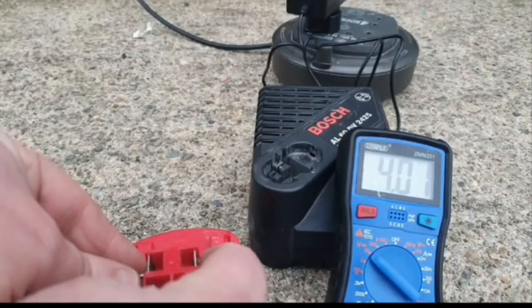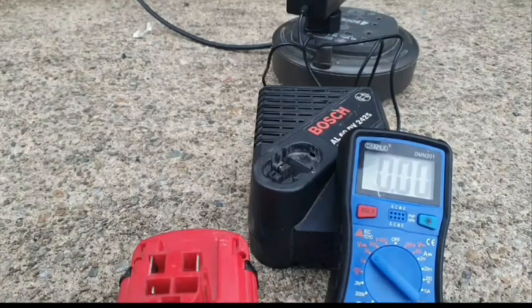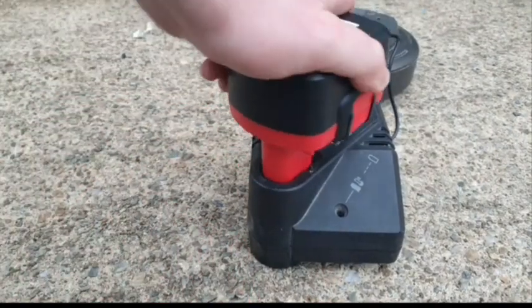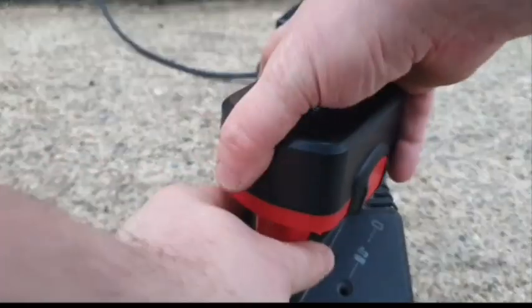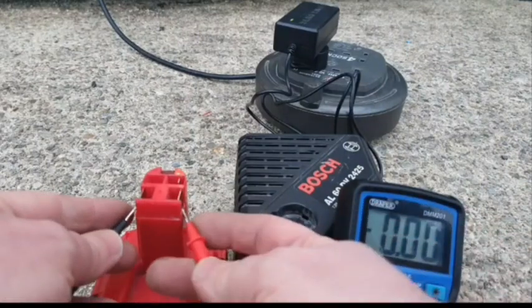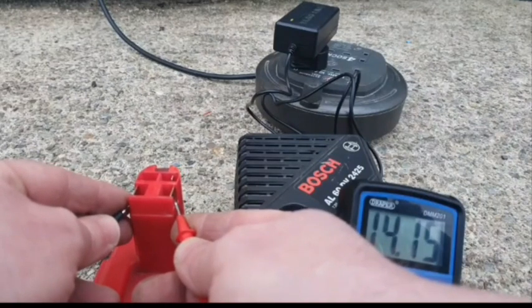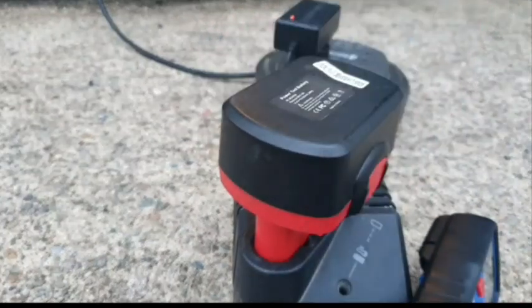I ran one of these batteries down to 13.65 volts, so I'm going to try it in the charger now to see if it goes. We'll just have to wait. That's been about 20 minutes — it's still charging, but I'm going to test it to see if it's come up. It's now sitting at 14.15 volts, so it is coming up and it's still charging. I'm calling that a success.